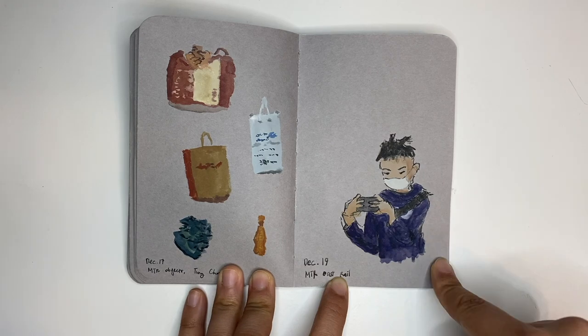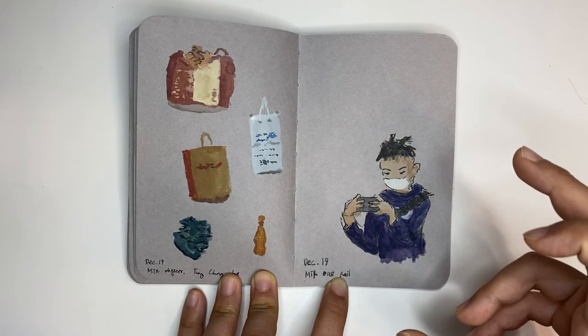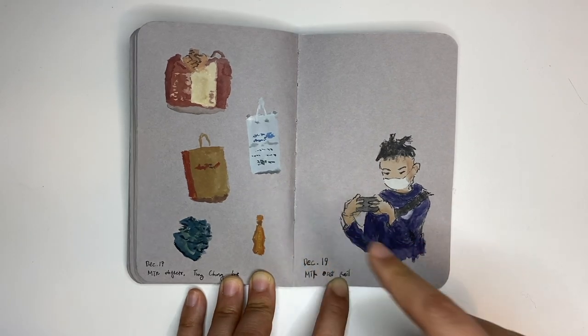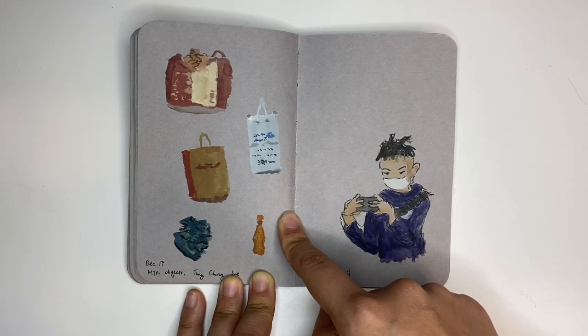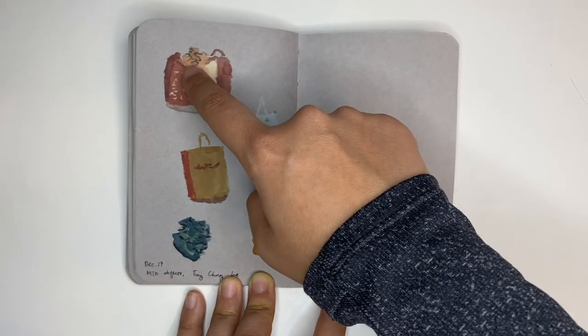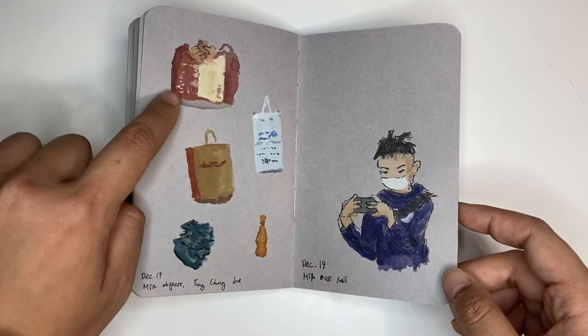This is a boy I was seeing on the MTR — he was so engrossed on his phone, staying still and keeping that pose, so I drew him. These are objects that people are holding on the MTR: a scarf, a water bottle, shopping bags, bags with a phone, and some hands. So that's squished on someone's lap. This is actually pretty cool — I should start doing this again.